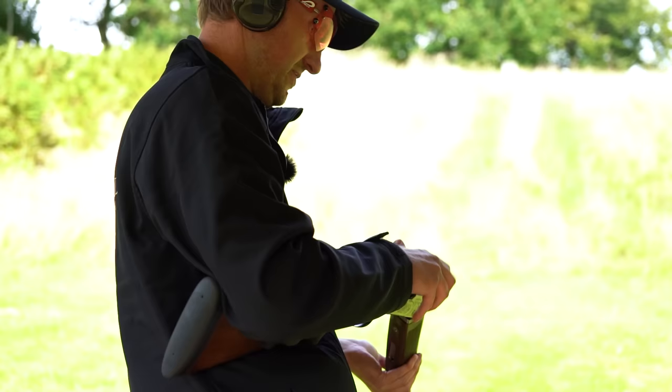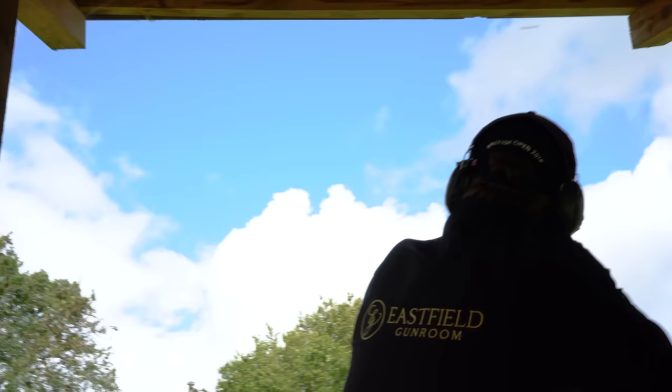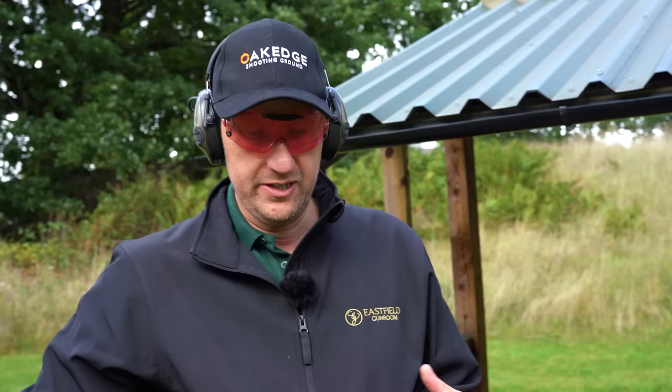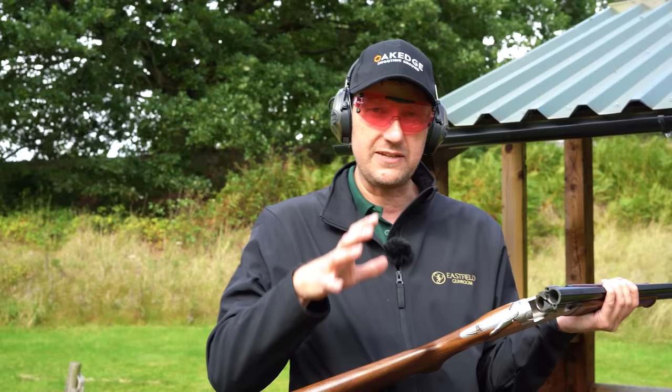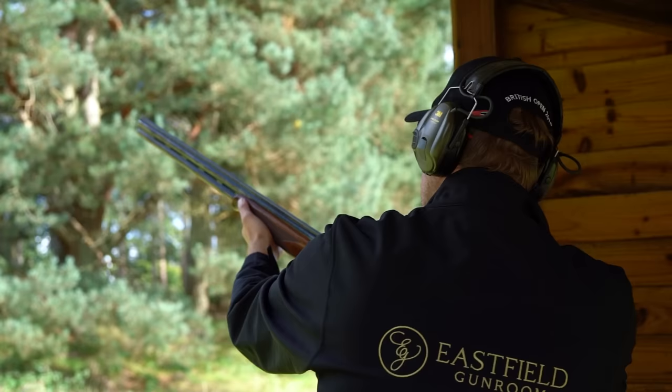We're going to start with the Beretta on this stand again. A few more shots with the Silver Pigeon 1 — feels nice, feels steady; you don't have to fight the gun to get it going. Being an Italian gun, it tends to have a little bit more cast than something like the Browning, and that can make a big difference to the shooter. I'm not particularly broad, I don't need a lot of cast. Having said that, I've shot that quite well — I'm quite happy to move on to the Browning.